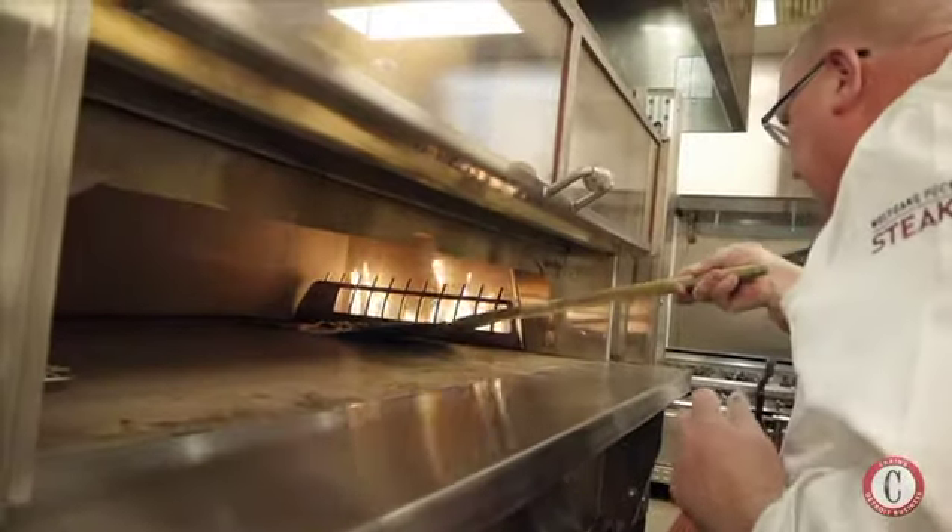What we're trying to accomplish in these facilities, and for a lot of Wolfgang restaurants, is to take several simple ideas to create one complex idea.